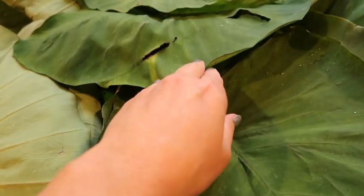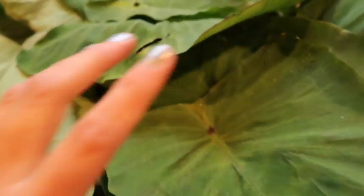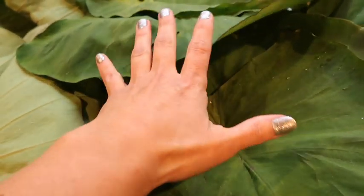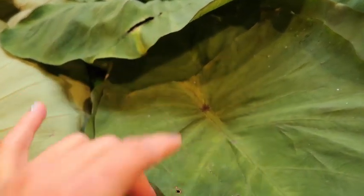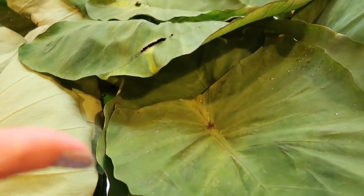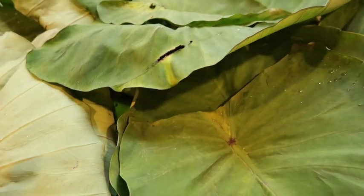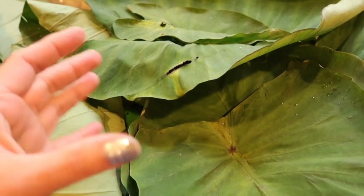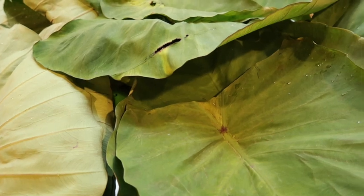These are called taro leaves. They come with a root when grown, and that root is used in poi. This is also called luau leaves. Filipinos call this gabi leaves. A lot of recipes, especially in Hawaii, have mixed cultures — there's Filipinos, Japanese, Koreans, and Chinese — and people mix and match their own traditions into one form of a multicultural recipe, which is something absolutely beautiful.